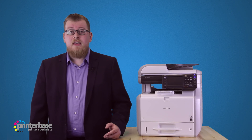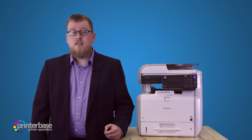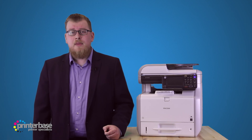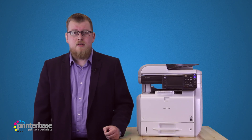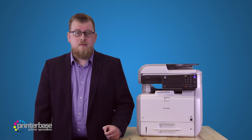If you'd like to know any more about the SP4510SF from Ricoh, just click the i at the top of the screen, go to printerbase.co.uk or give us a call — our number is 0800 170 7234. You can find us on Facebook, follow us on Twitter and subscribe for more news and reviews.